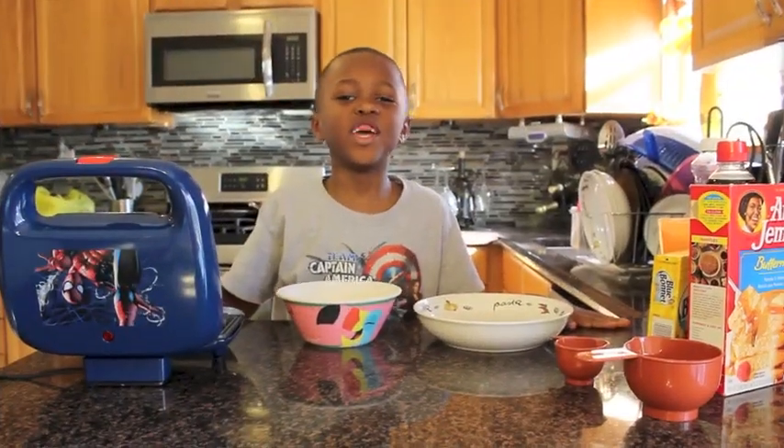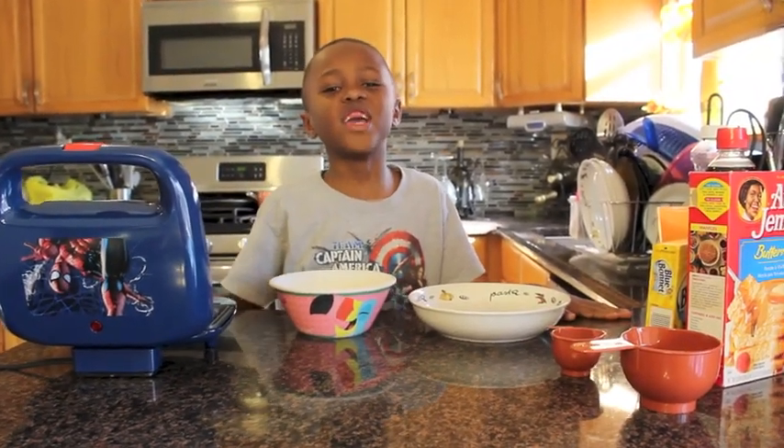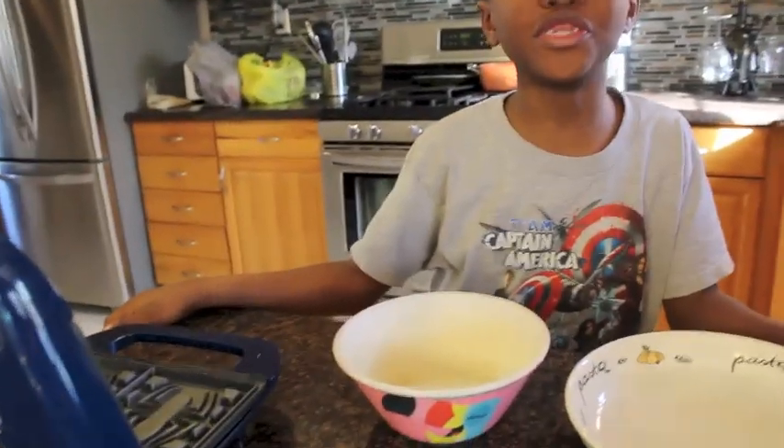Do not put your hand on the spiders. If you put your hand on it, it will burn you — like my brother just did.